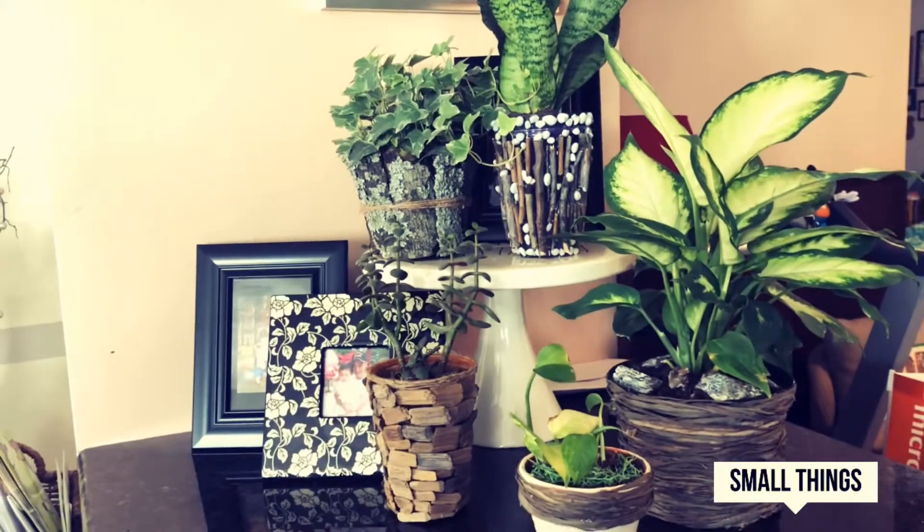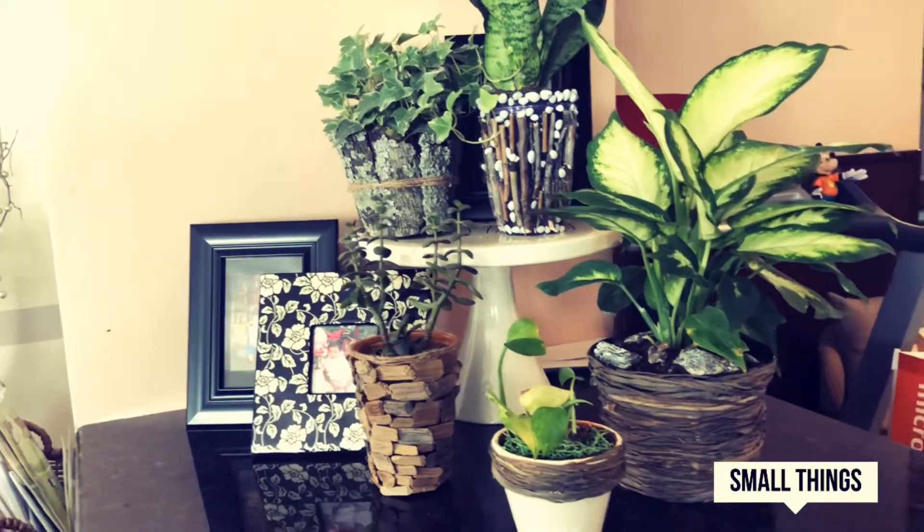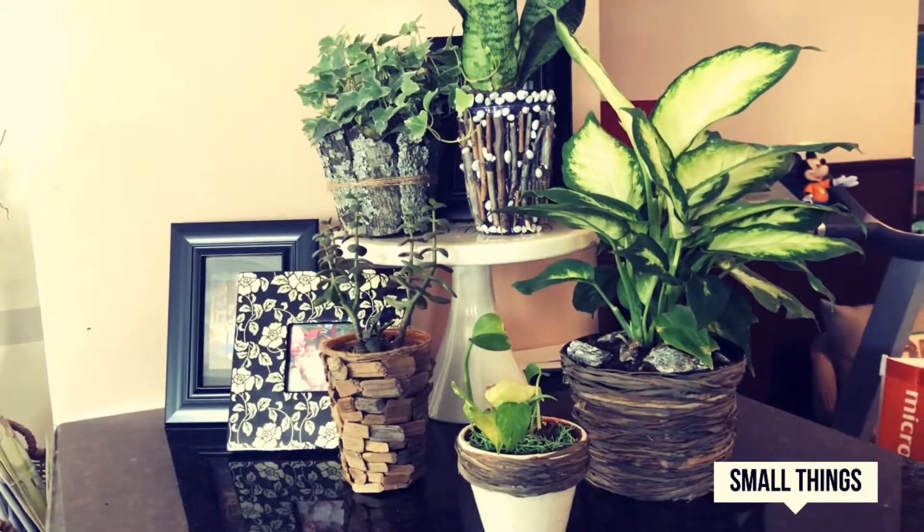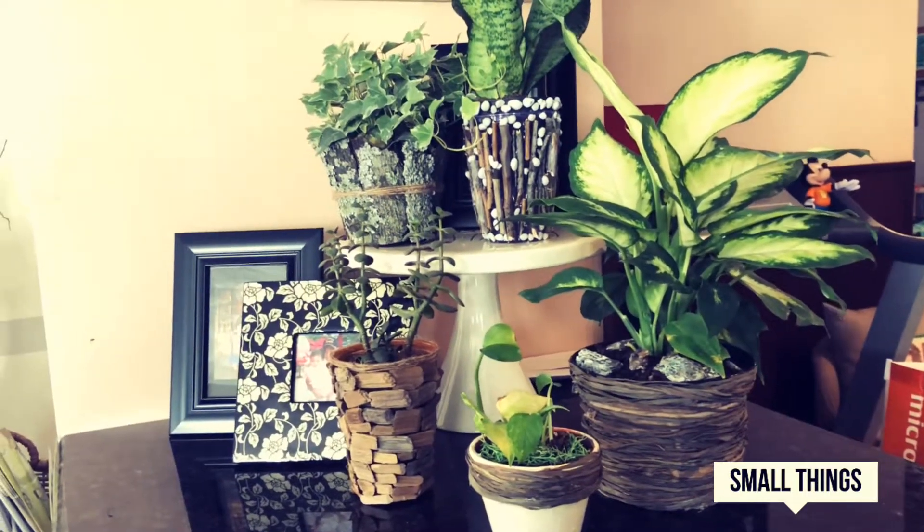Hi guys! Today I'm going to be showing you how to decorate some simple pots you simply just buy with a plant. So the first pot I'm going to show you is this one.